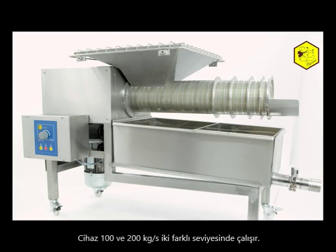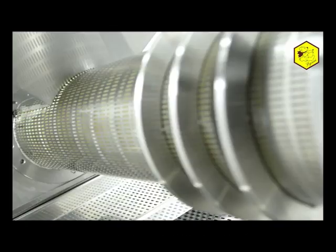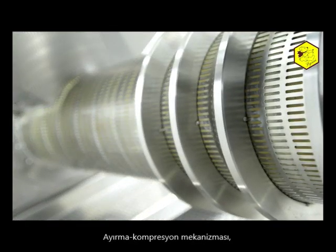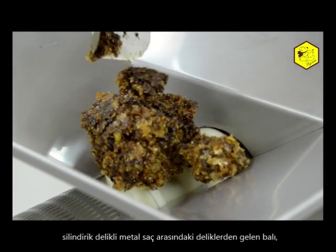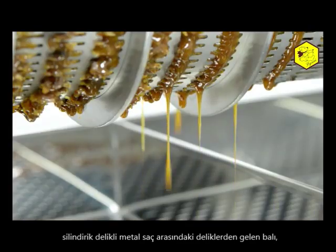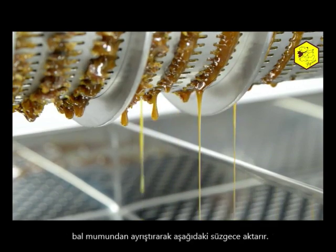This process takes place inside a perforated drum. There, the turning separation and compression mechanism extrudes honey that comes out through the holes between the cylinder and the perforated metal sheet, and flows down onto the sieve underneath.